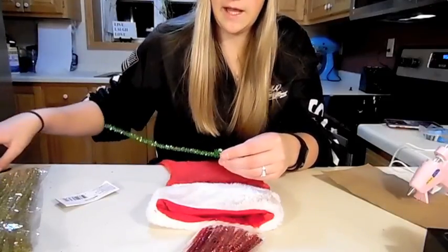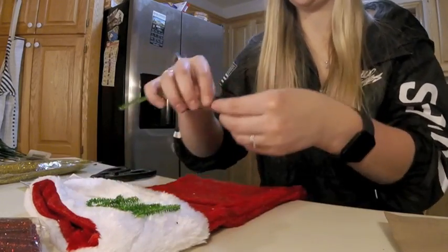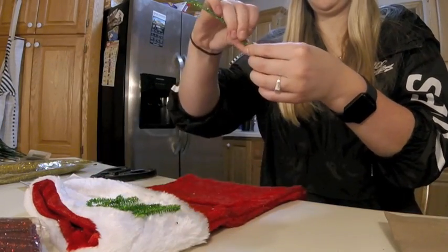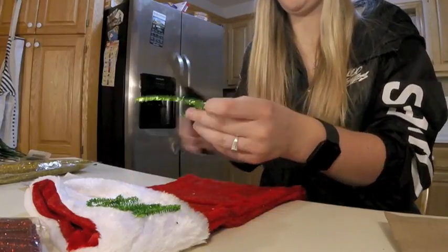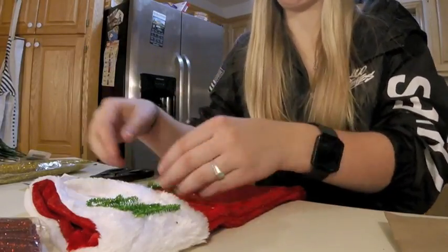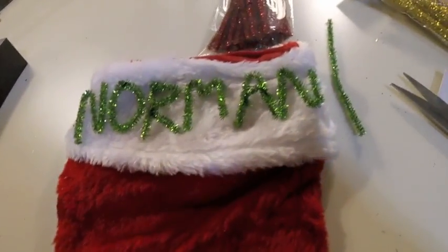Look at that, we already got an N. It's a little crammed, but I think this is going to work.